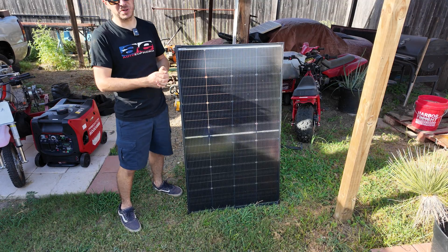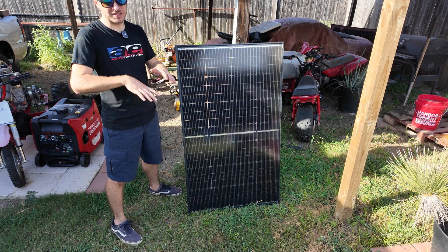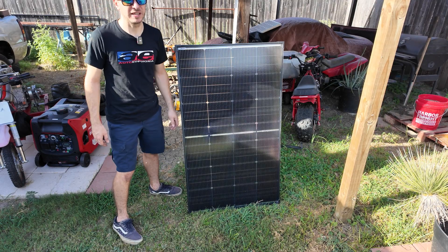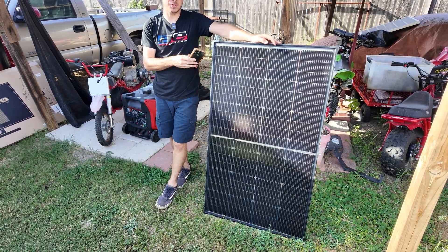My goal in this video is to put this thing through the test. We're going to do some full sun testing, then we're actually going to raise it off the ground on a little table that has nothing on the bottom, so all the light can hit the bottom of the solar panel to see how much power we can actually get out of it.